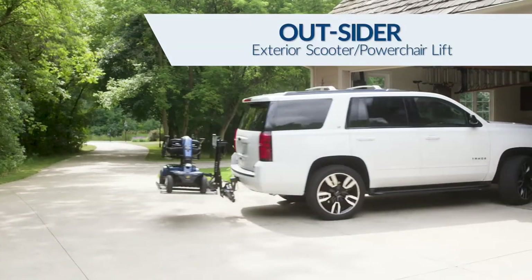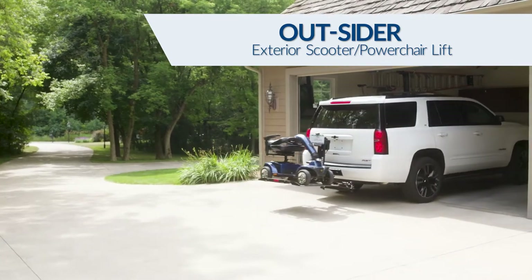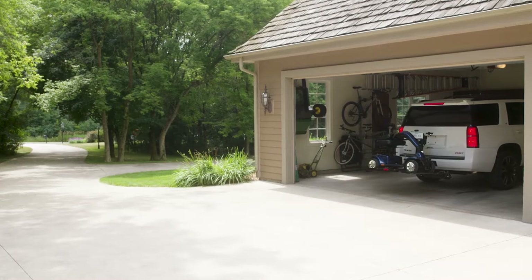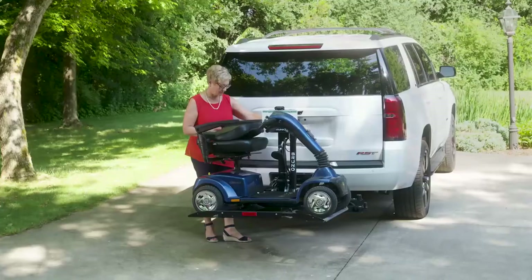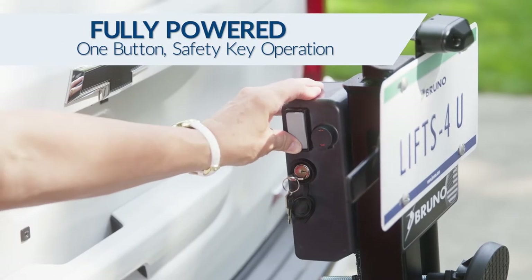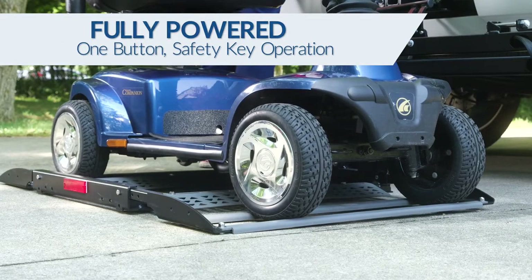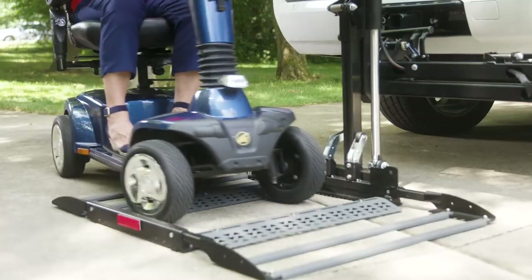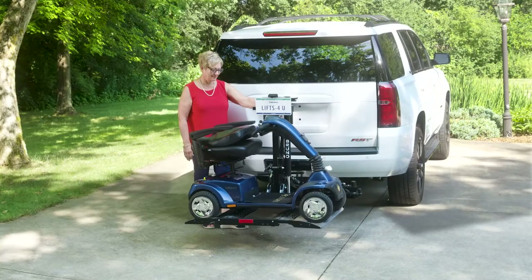Bruno's popular Outsider transports your scooter or power chair easily and safely behind almost any type of vehicle, while maintaining your seating and cargo space. Operating a Bruno Outsider is easy. Press a button and the self-leveling platform gently lowers to the ground. Drive your mobility device onto the platform and when the wheels drop into place, you're ready to raise the lift.